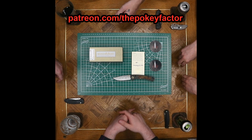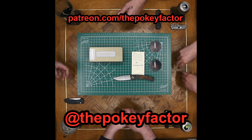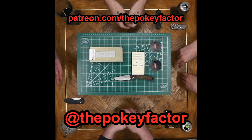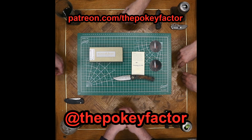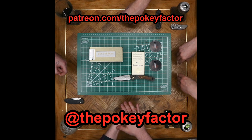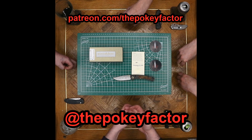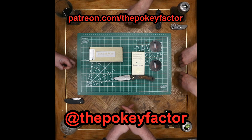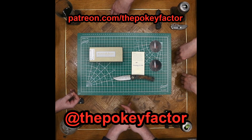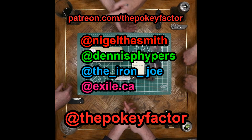Head on over to Instagram — give us a follow, get some behind-the-scenes stuff, see what knife we're reviewing that week. You'll find out when we're doing giveaways, and we'll get Gramps over here to figure out Instagram Live for Sunday nights. This is Grandpa Nigel the Smith, I'm Dennis Pfeipers, I am Darren Joe, I'm exile.ca — who is also Grandpa. We'll see you next time.